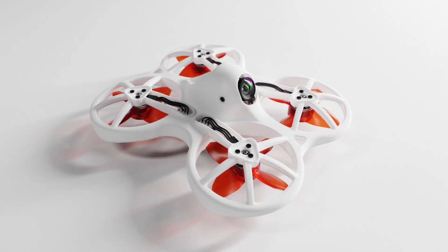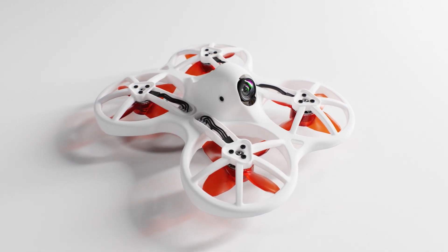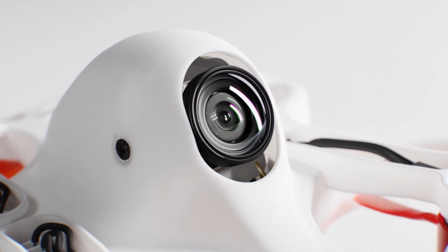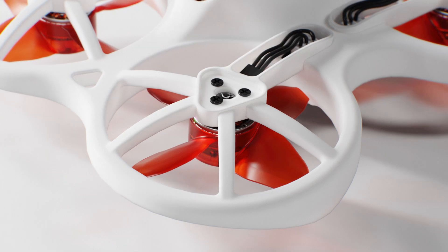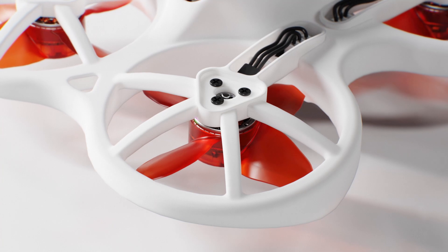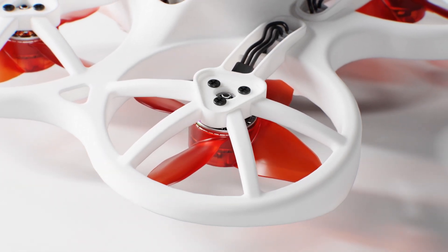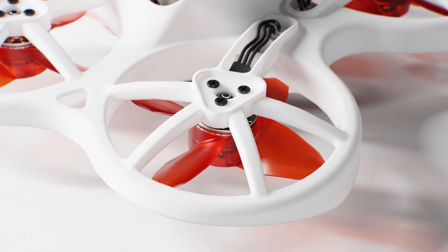The all-new EZPILOT PRO is our ultimate solution for beginner FPV pilots, which factors in a budget-conscious design without any sacrifices in overall quality. Utilizing powerful brushless motors, beginners can expect racing performance in an indoor ducted drone with extreme durability over other competing variants in the field.